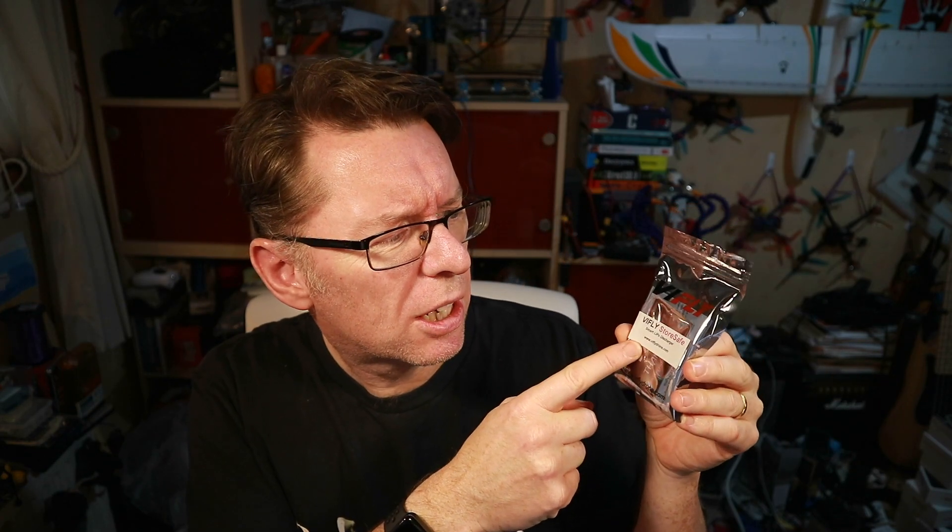So what we've got here is the ViFly StoreSafe, which is an interesting little product because the idea is it's a standalone thing that can discharge your battery to storage state. I'll get this stuff out of the bag so I can show you what it looks like.